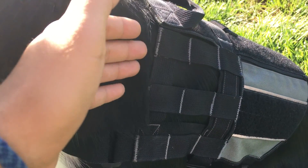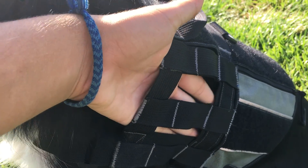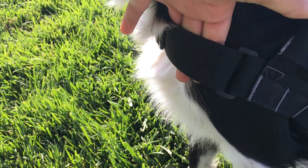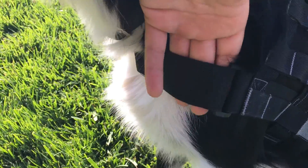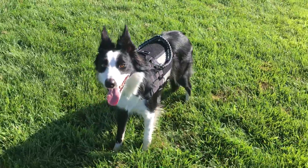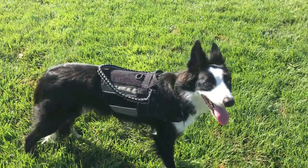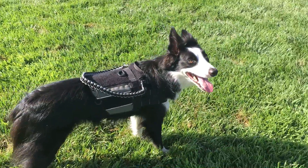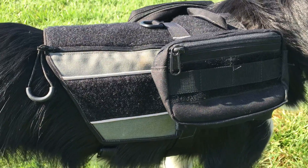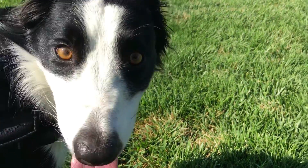Up here in the front, we have several rows of MOLLE sewn in a skeleton design to make it breathable. Up front, we have a wide, straight-across chest strap. MOLLE webbing is very adaptable and can be used to easily hook pull straps to, as seen here. You can also put on some of the mini MOLLE pouches that you can find online.